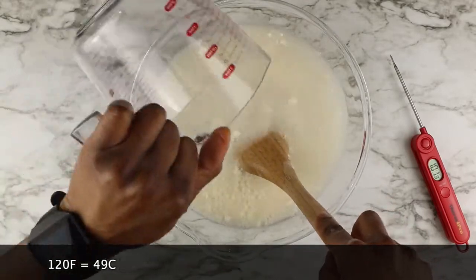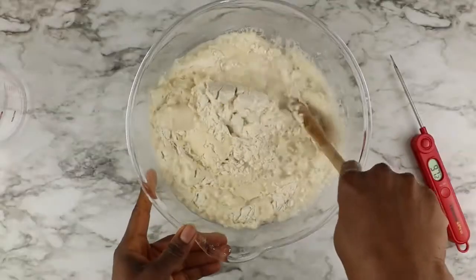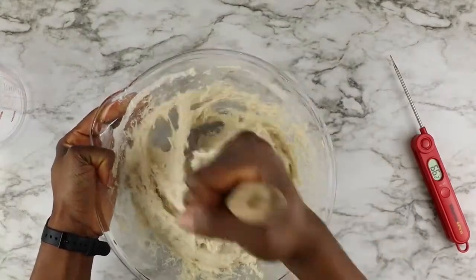Once you put in your water, mix it with a wooden spoon. If it's too hard to mix with a wooden spoon, you can go ahead and use your clean hands until you don't see any more dry flour.